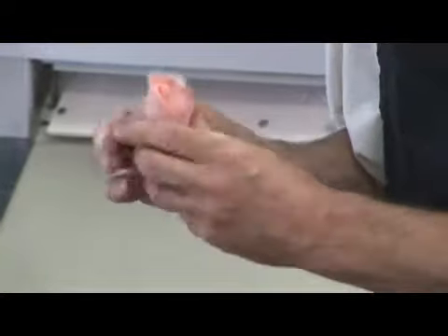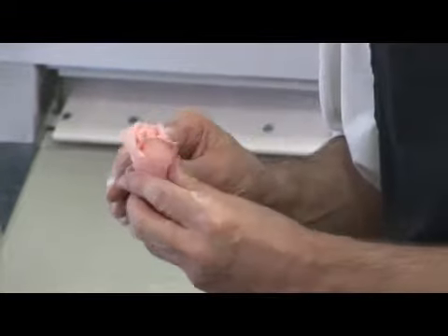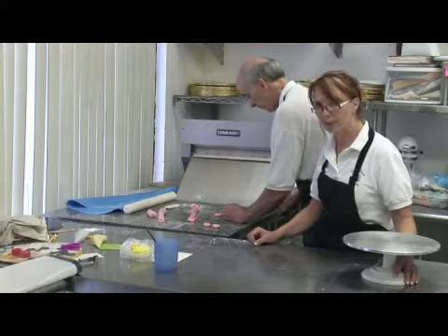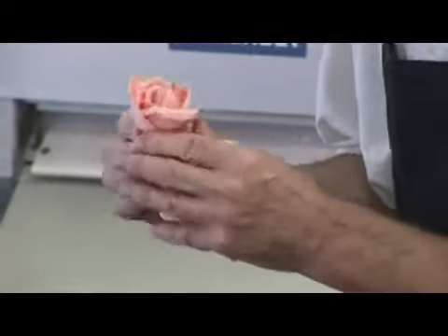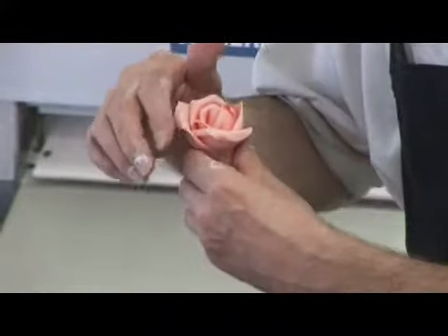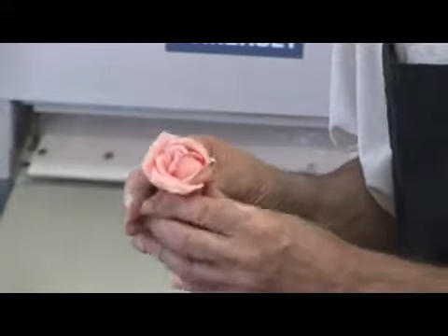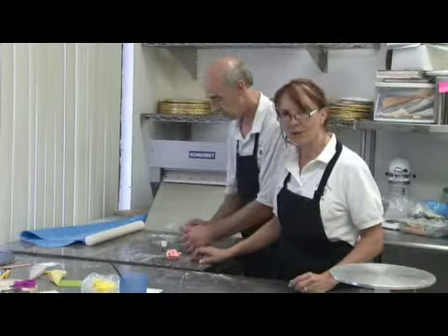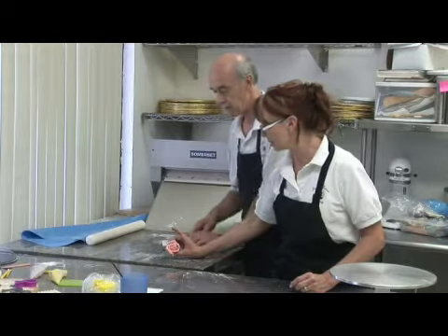They're beautiful edible flowers that are made petal by petal, basically any color that you decide to do those with. It just takes practice. The thing about these edible flowers is if it doesn't turn out just like you want it, you can smash it and start all over again. But this one is beautiful — it's like the real thing. So that's our edible fondant rose that we're going to place on the board here.